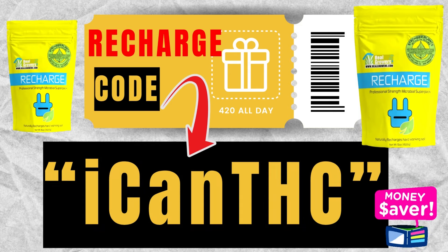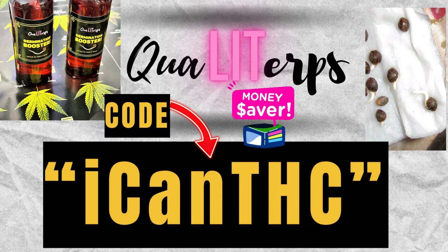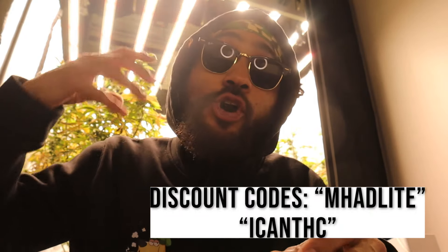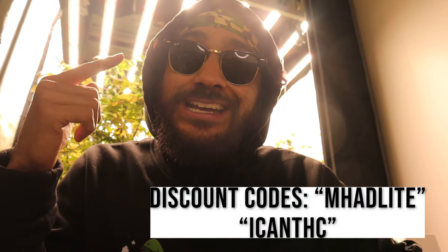On all other products — grow tents, lights, carbon filters, whatever you guys need — use the discount code ICANTHC and you guys will snag another discount on everything. That discount code always works no matter what you're trying to grab. Join up with the I Can VIP bean club. If you're growing organically and want some microbes, hit up Recharge and use the discount code ICANTHC — shout out Scotty. We also did a video recently on humic acid and how it helps nutrient uptake, and Recharge has a little bit of humic acid in it. Try the supplemental lighting, use the discount codes, smash that like, drop it in the comments and let me know what you guys use when it comes to lighting. Peace fam.